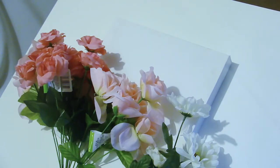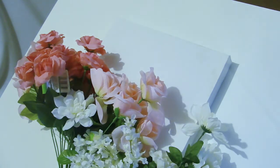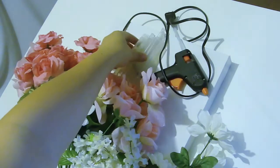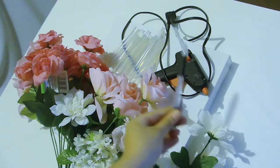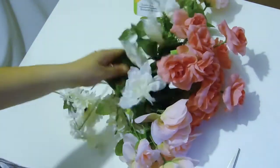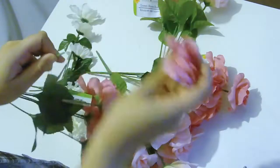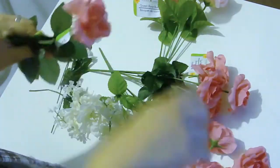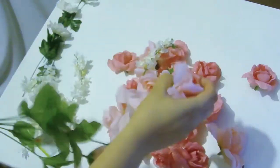Let's get on to the DIY monogram floral letter. To get started you're going to need your choice size of canvas, some flowers in multiple colors or one color — whatever you would like. You're also going to need a hot glue gun and extra glue, and a pencil in case you're going to sketch or draw your letter. You'll want to remove the flowers off of the stems — I got these flowers at the dollar store, so very inexpensive.